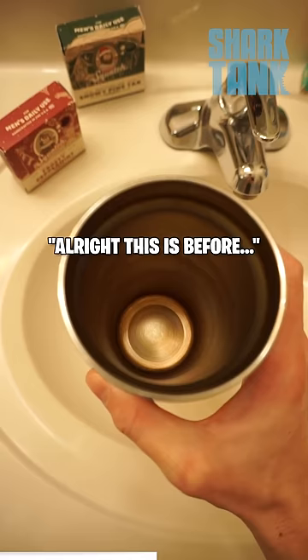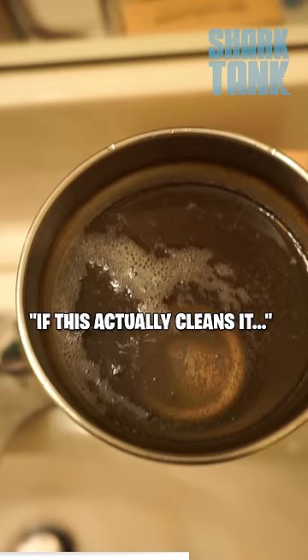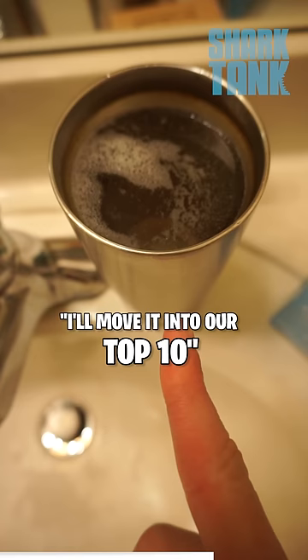We're gonna try it one more time. All right, this is before. Let's fill it with water and put the Bottle Bright tablet in. There we go. If this actually cleans it 100% with no scrubbing needed, like it says, I'll move it into our top 10.